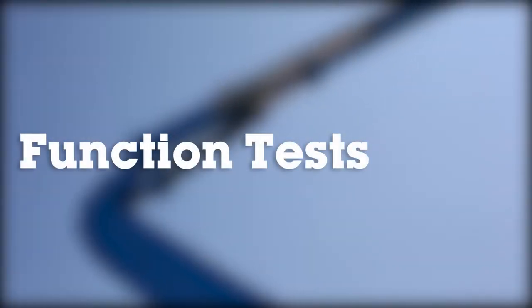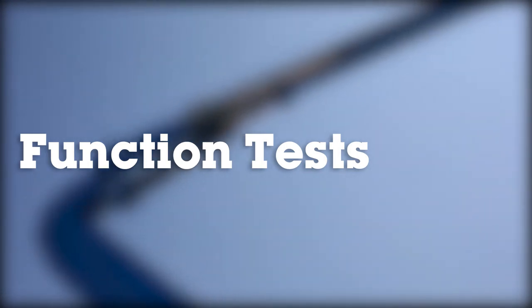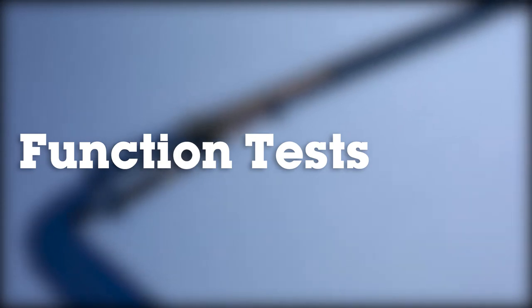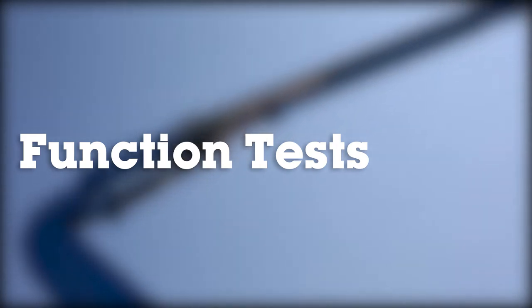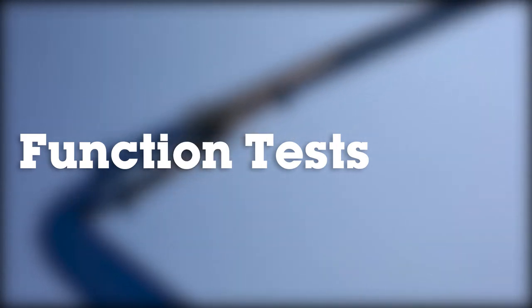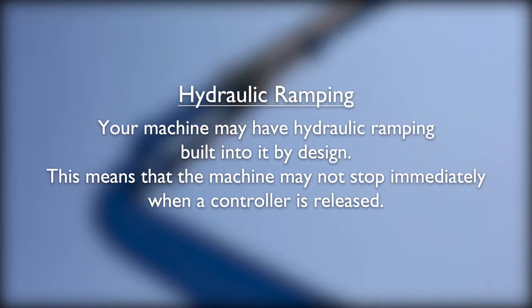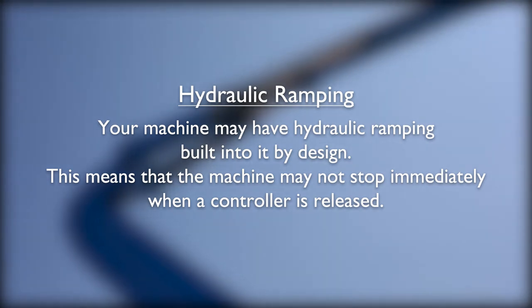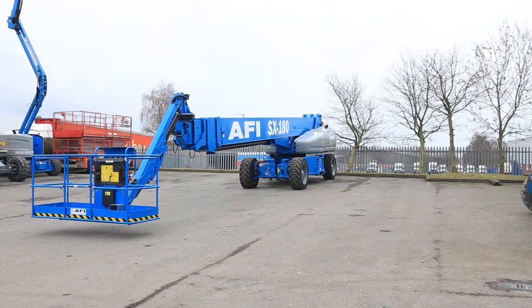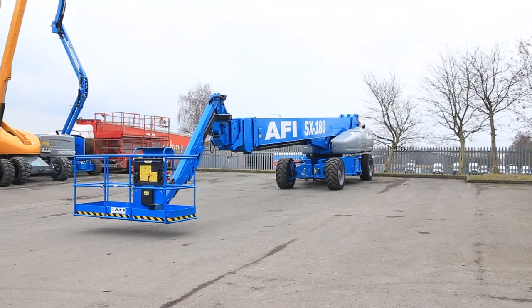Function tests are designed to discover any malfunctions before putting the machine into service. You must follow the step-by-step instructions to test all machine functions. If you do find a fault, isolate, tag and report the machine. Do not attempt any repairs. Your machine may have hydraulic ramping built in, meaning the machine may not stop immediately when a controller is released. Before carrying out your function test, select a test area that is firm, level and free of any obstructions.